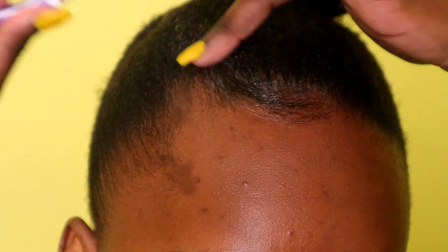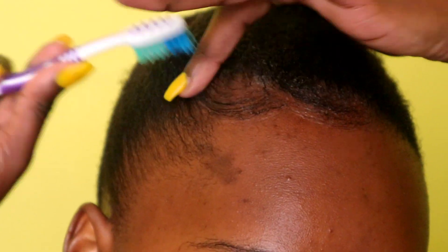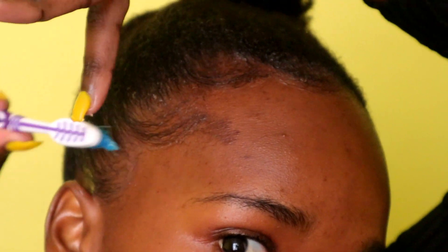I am using an old toothbrush and the same Eco Styling Gel to lay my edges. If you know of any edge control gels that have great hold, please do recommend down below — I would really appreciate it.